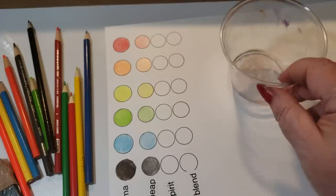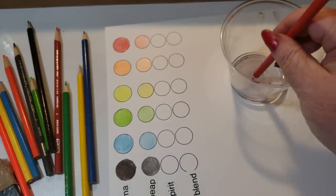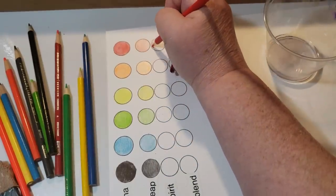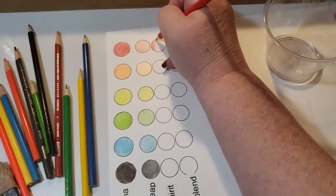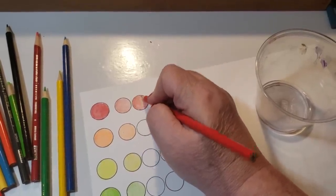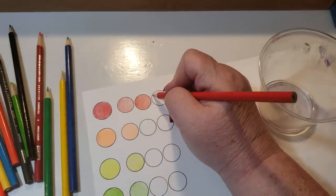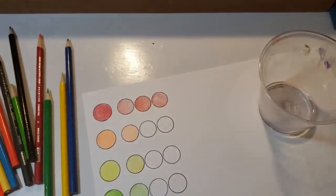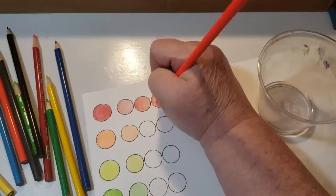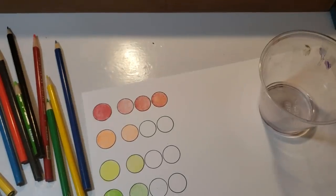I'm going to get out a tiny bit of mineral spirit. I'm going to take each one of the cheap pencils and do the experiment — I'm going to dip the tip for a few seconds in the mineral spirit. Now I'm going to recolor with the same pressure. That's one layer. I'm going to redip and put a second coat on it, then dip a third time and do one layer of the red. Then I'm going to take the analogous color — the one sitting next to it, which would be the orange.